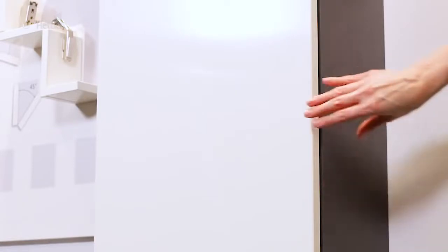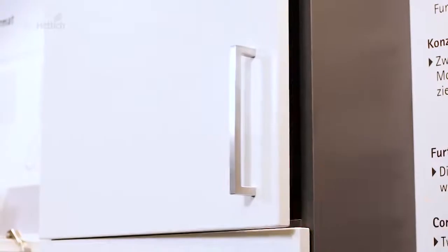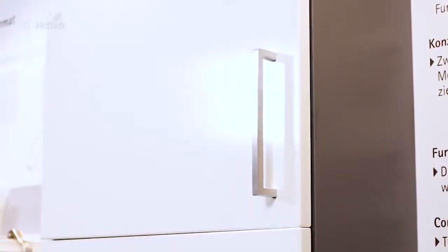A door without soft close. A handleless door with push-to-open application. And a soft closing door. These differences in furniture function only come from different hinge functionalities and optional accessories.